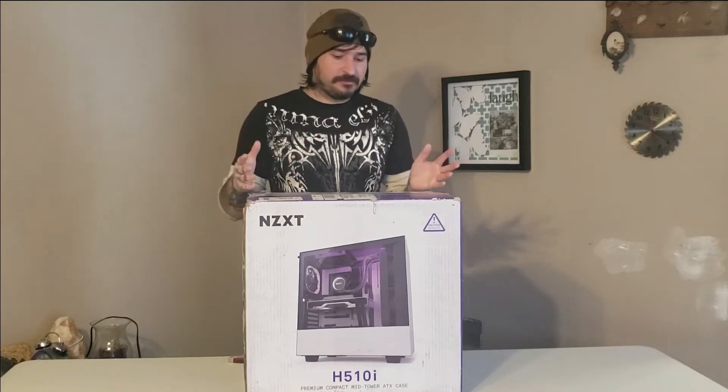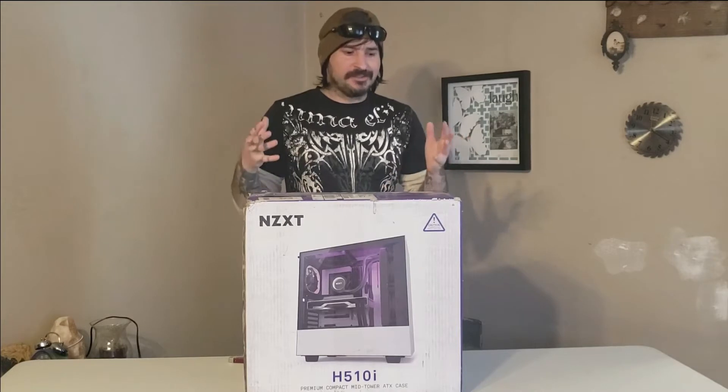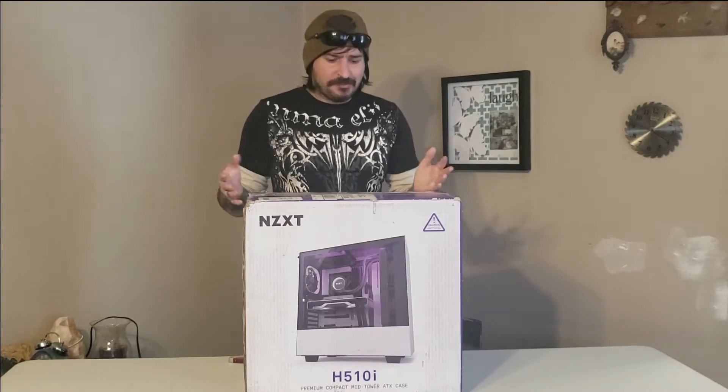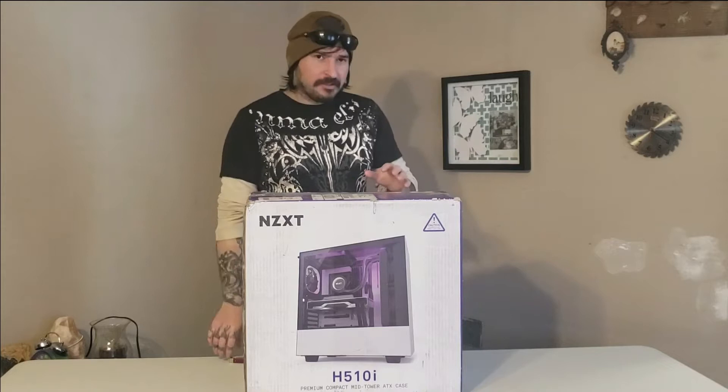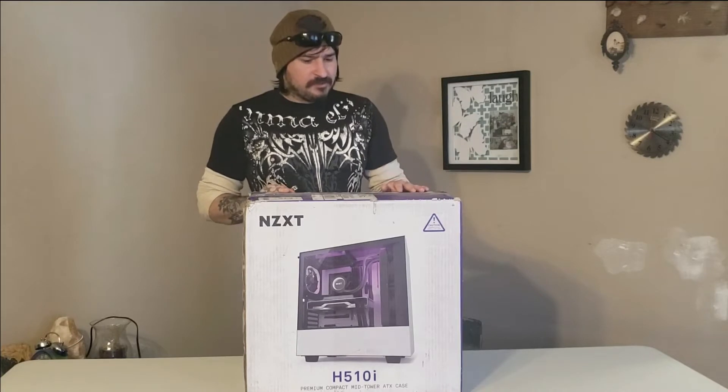Today is a very special unboxing. I don't usually do in-store displays, but this is an in-store display and an open box. What condition do open boxes come in? This is supposed to be a display model. Usually if you're shopping, most people don't think about open boxes because they don't look for them, but most stores like Best Buy do sell open boxes.